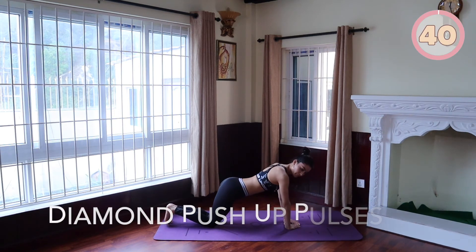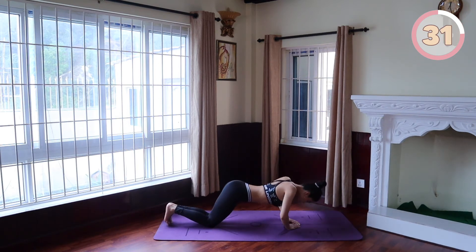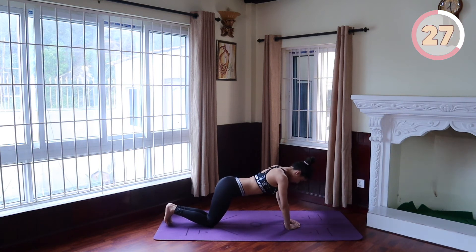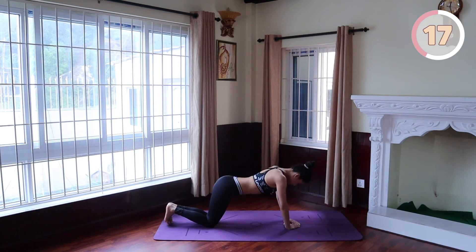Diamond push-up pulse. Get on all fours with your hands together under your chest. Position your index fingers and thumbs so they're touching, forming a diamond shape. Extend your arms so that your body is elevated. Lower your chest towards your hands, ensuring you don't flare your elbows out to the sides and keeping your back flat. You're not going to push yourself all the way down here, only slight little pulses.